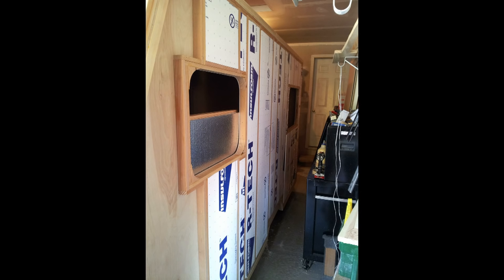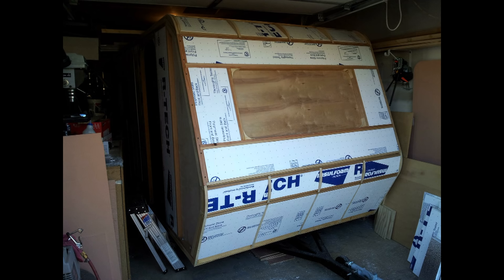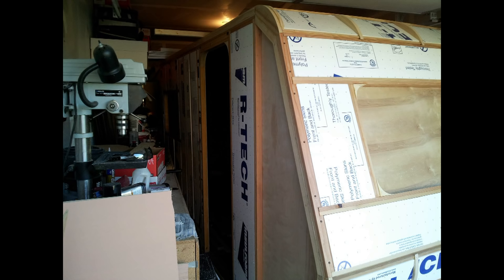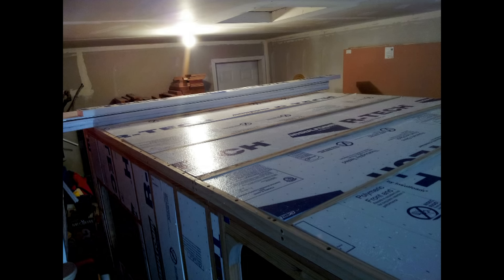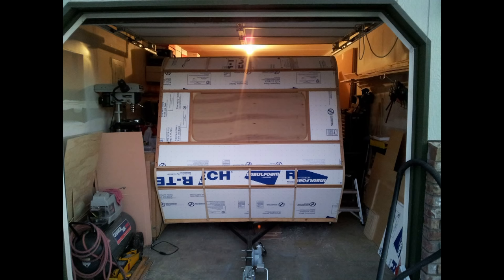I began to insulate the outside. I'm using one and a half inch styrofoam. I insulated the whole outside with the inch and a half, cut each piece to fit nice and snug so there's no gaps. I used my table saw to cut the foam so it had a nice straight cut — fit pretty easy and very minimal waste. Any pieces I had left over I used in the tighter spots.